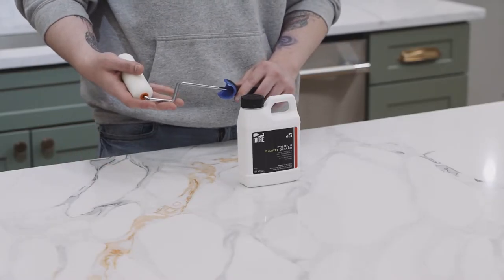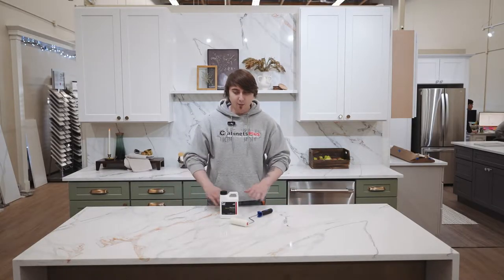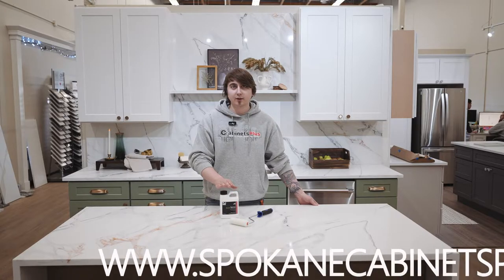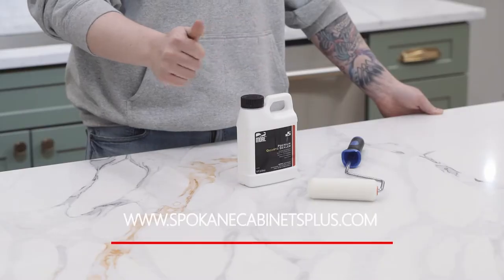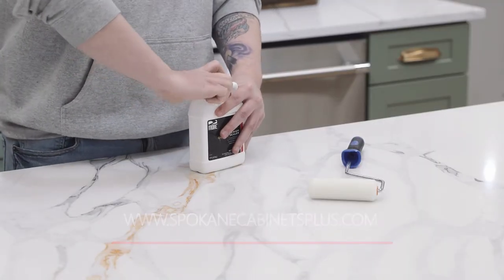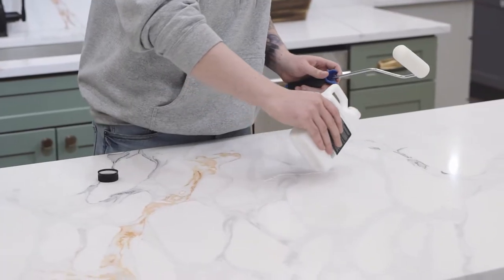Any sort of brush, paintbrush, or roller would work just great. We're going to lay a full layer down, keep it as wet as possible for about 15 minutes, and then after that 15 minutes is up, we're going to wipe all the rest of it off. All of these instructions can be found on our website — go ahead and go to spokanecabinsplus.com to find out more. Make sure to apply at least three layers in total, about 15 minutes between each layer.